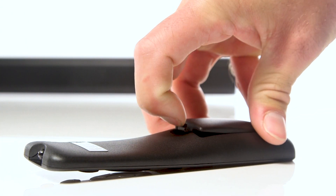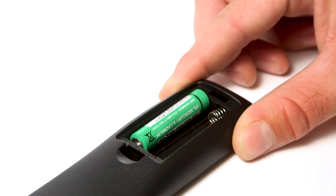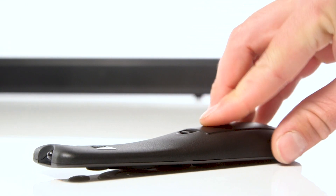Firstly, remove the rear of the remote control and fit two AAA batteries. You can now reattach the cover.